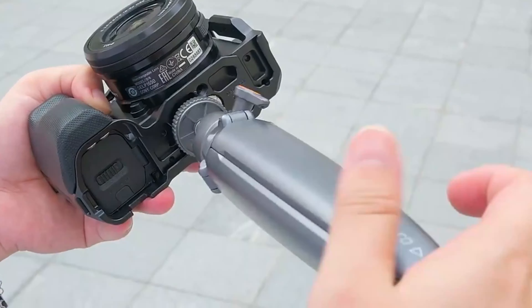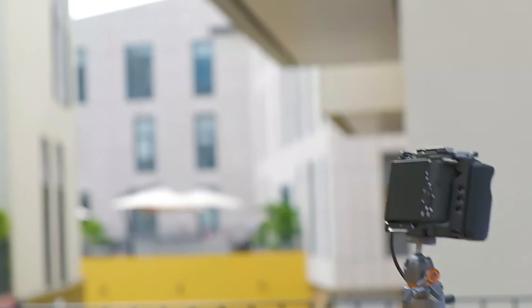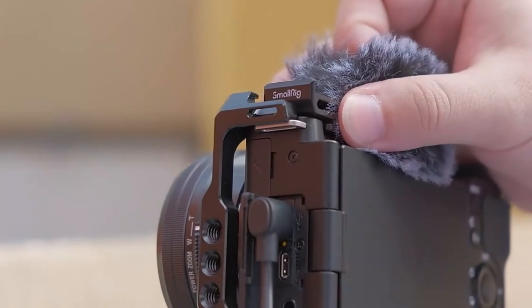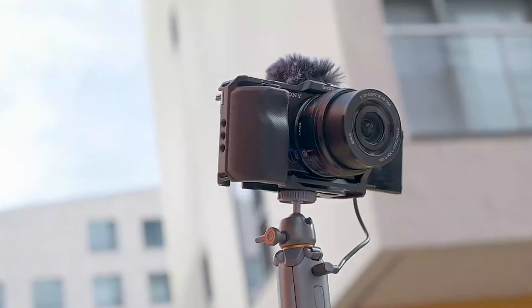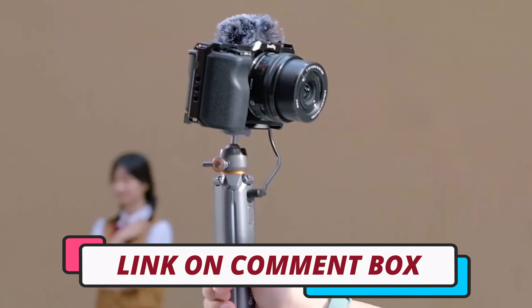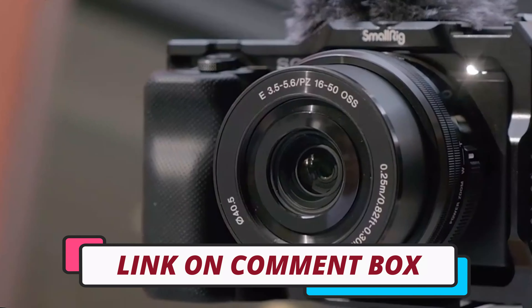Hi guys, today's video we're going to check out the 5 best camera cages on the market. This list was made based on our personal views, and are listed based on rating, review, orders, price, quality, durability, and more. To see prices and get more info about the products shown, be sure to check out the description below.